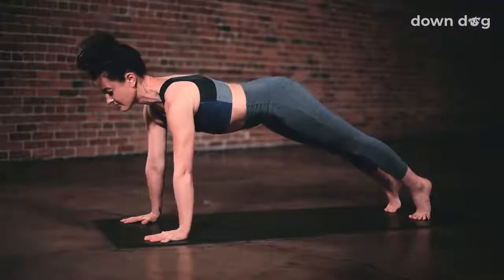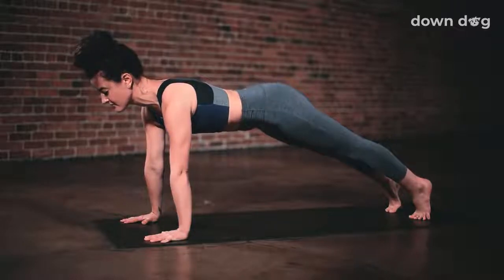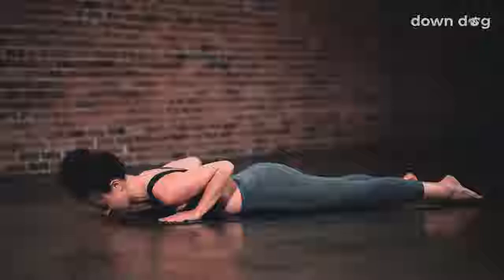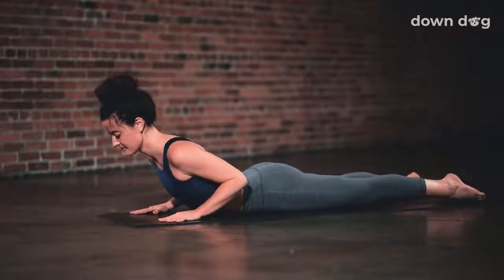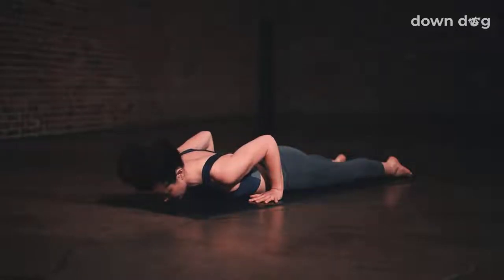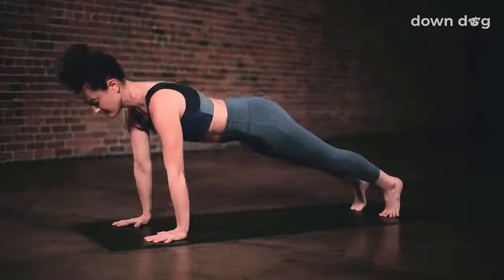Inhale, plank — tippy toe the back feet. Exhale and lower to the mat. Inhale, cobra — lift your heart. Exhale, lower back down, chest to the mat. Plant your hands on the mat under your shoulders. Inhale. Exhale. Back to down dog — send your hips up and back.